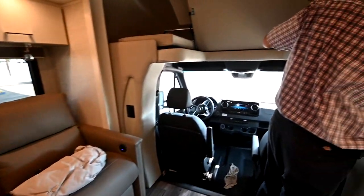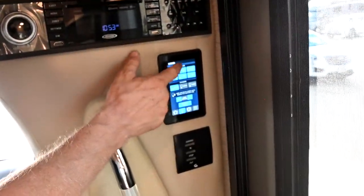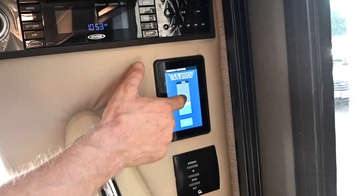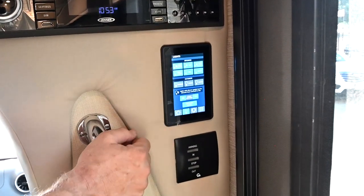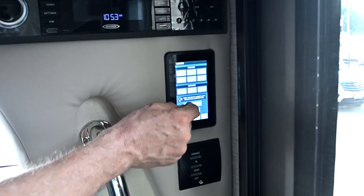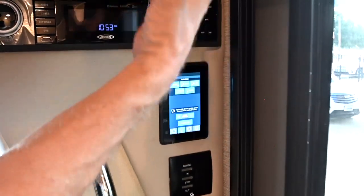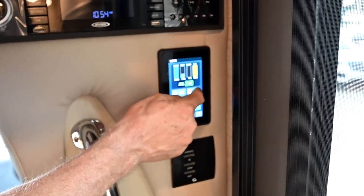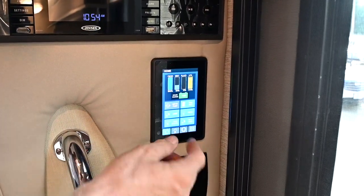Looking at lights: any light you see here with an up/down arrow, you can dim — press and hold to draw that light up or down. They're all adjustable. You can also turn off all the lights in one place — there's the master light switch here and also in the bedroom. I have bedroom and bath lights here as well. I can also turn on a tank heater for the tanks, which is for cold weather operation — it keeps the tanks thawed out.